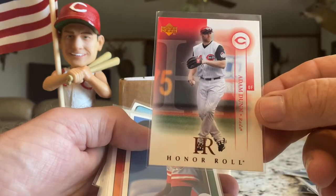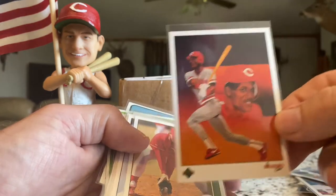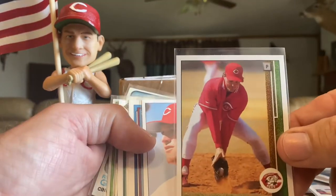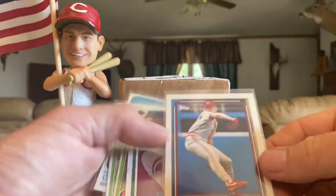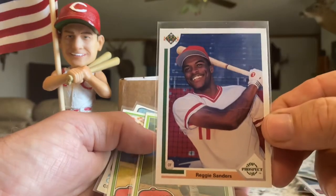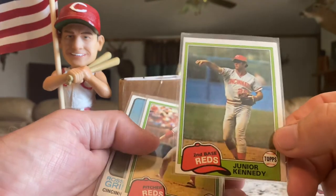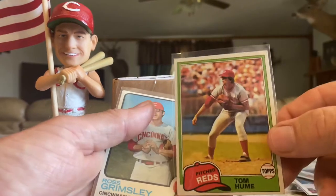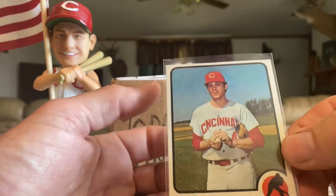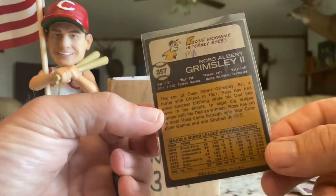A nice-looking Honor Roll card of Adam Dunn, Eric Davis, an 89 Upper Deck checklist, another Eric Davis, Rick Mahler, Norm Charlton — another third of the Nasty Boys — another Norm Charlton, I believe it's a 92 Topps. A rookie prospect Reggie Sanders — sweet-looking card. JR Kennedy, another 81, Tom Hume with his glasses, and then last in this little stack was a 73 of Ross Grimsley — man, nice-looking card.